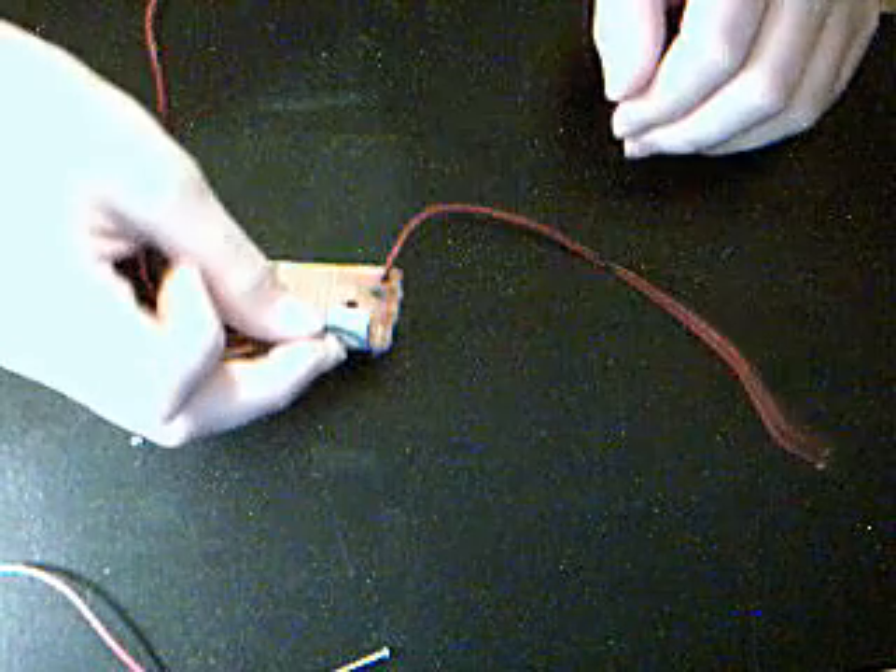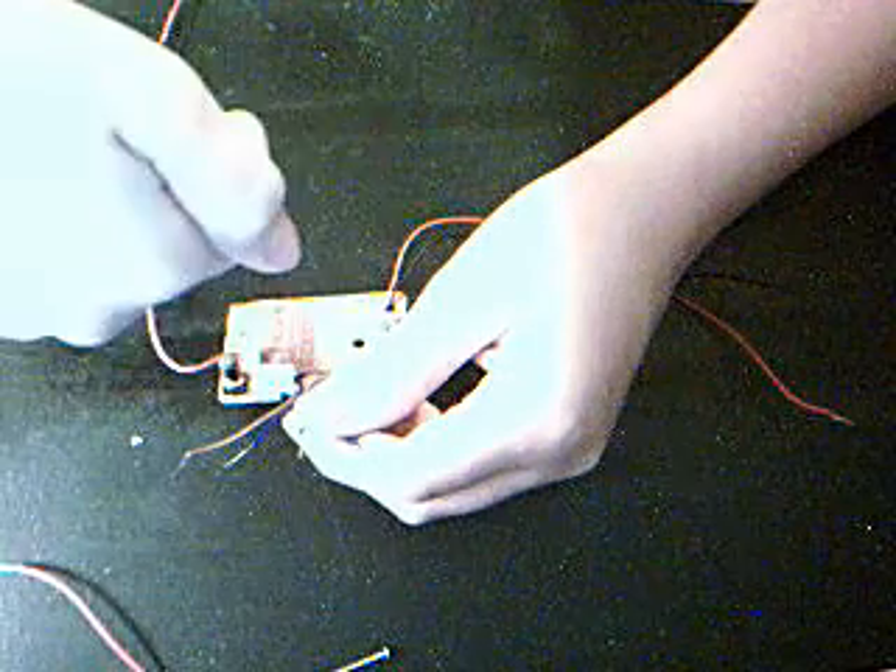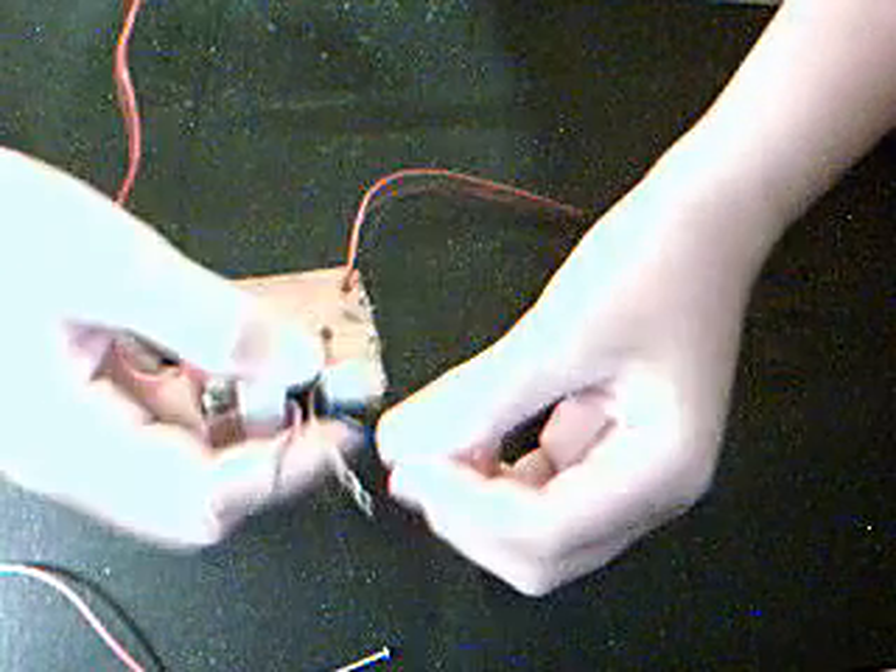It's really quite simple. On every lead you solder a pair of diodes — one diode will go that way, and the other diode will be going this way. Do that to each one.